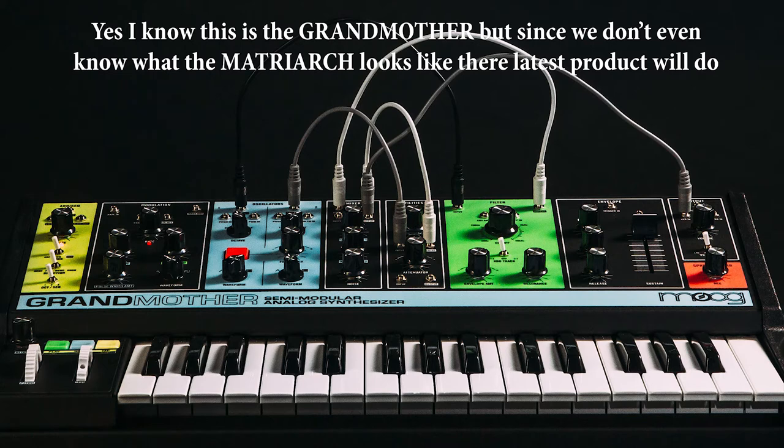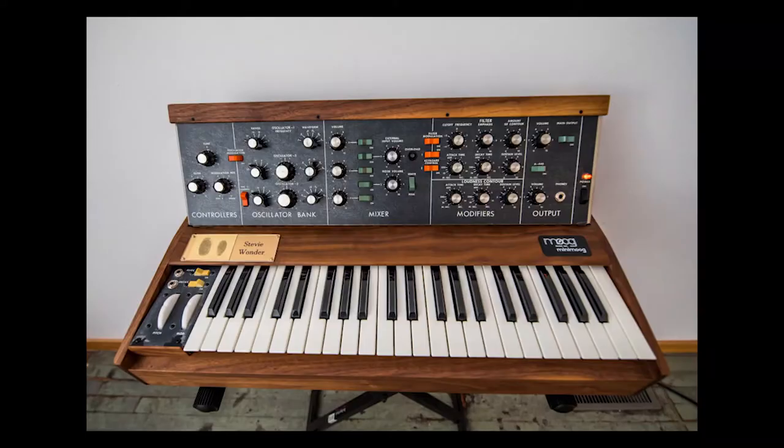Maybe it'll be some sort of even larger form of the Grandmother, but I'm hoping for another Eurorack mountable thing because I really like my Mother 32 and my Drummer from Another Mother. Maybe I'll do a video talking about those two by themselves. Speaking of other Moog news, the annual Moog giveaway they do for MoogFest is up, and this is for a mini-Moog.